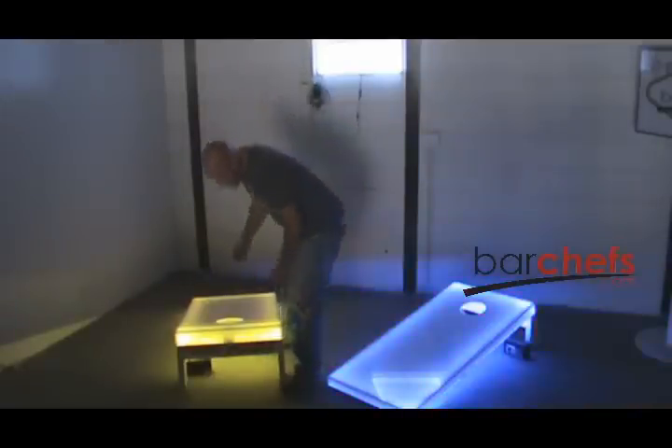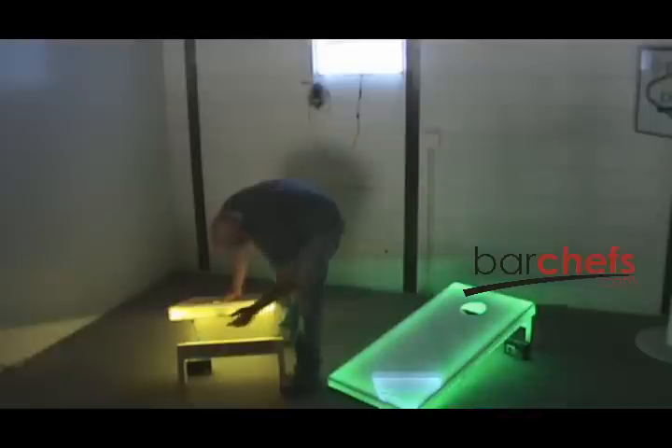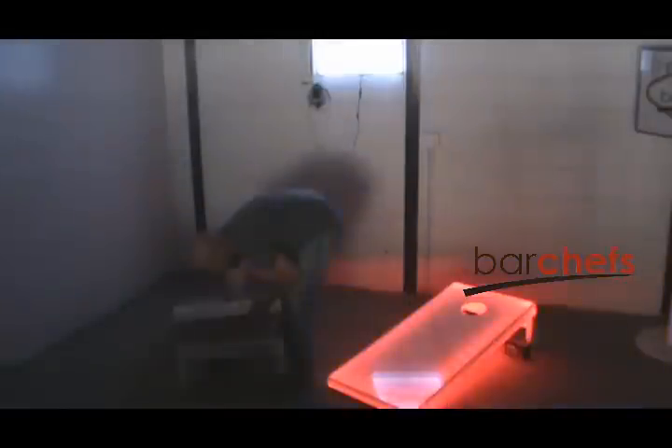The way these come apart is they just Velcro to the base, and the battery just plugs in underneath. You see this little wire here? The battery just plugs straight in. The battery will run it around eight hours on a single charge.